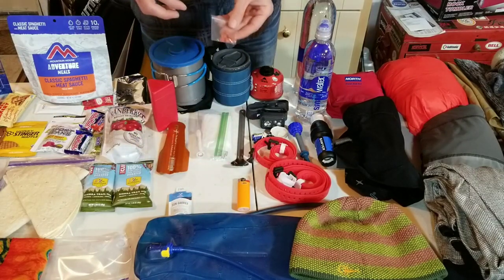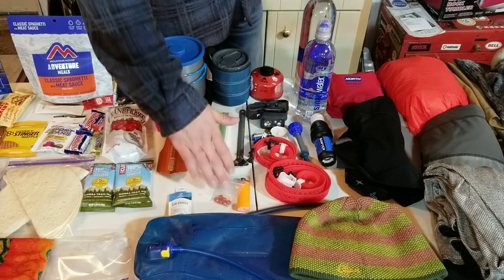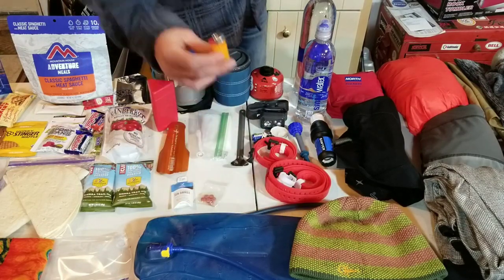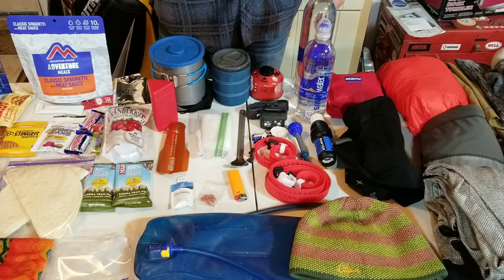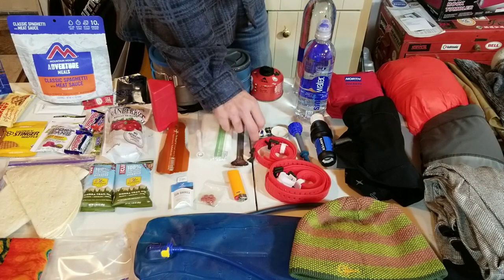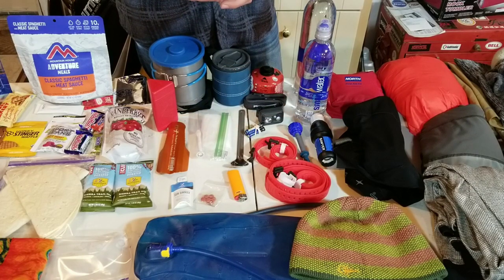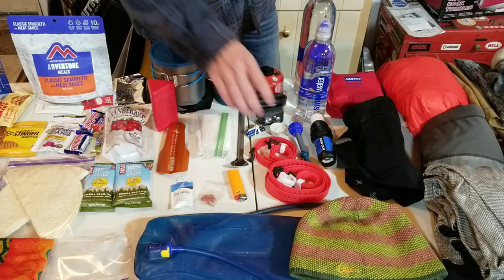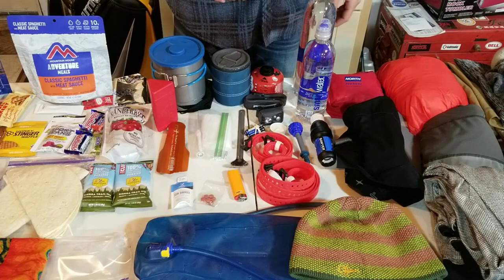I have a little baggie of ibuprofen because when you're riding bikes for days on end you're going to get sore, and a couple in the morning really helps. Then some sunscreen, a lighter - always good to bring a lighter and some matches, at least two to three ways of starting a fire, especially if it's going to be cold. I also have a headlamp with extra batteries and some little tea candles for warmth and backup light. And some straps for strapping stuff down.